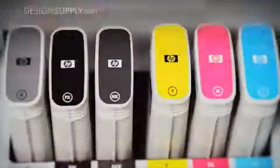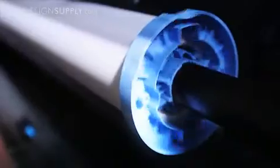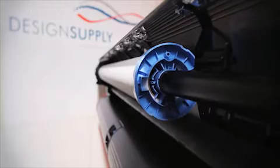The color touchscreen guides you through simple maintenance tasks such as ink replacement. Work on multiple jobs at the same time with two media rolls and smart switching, saving time and paper.